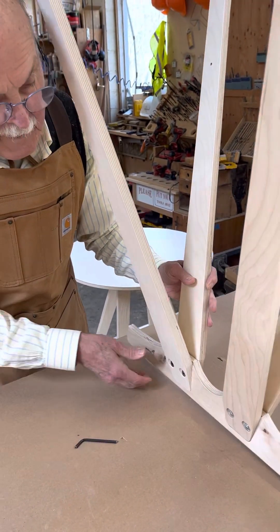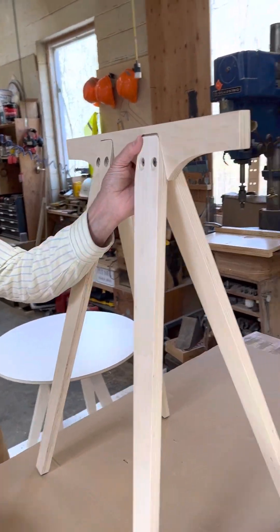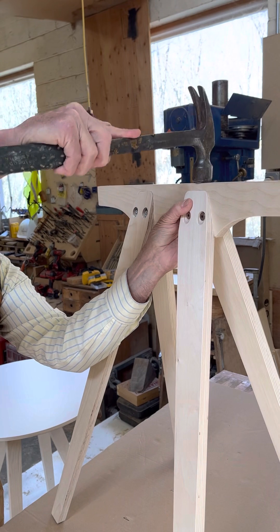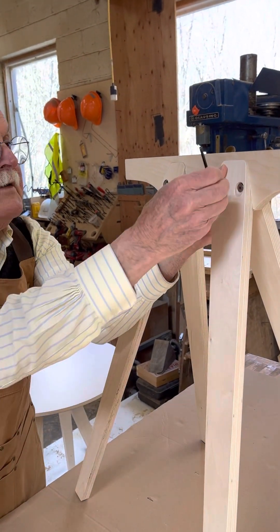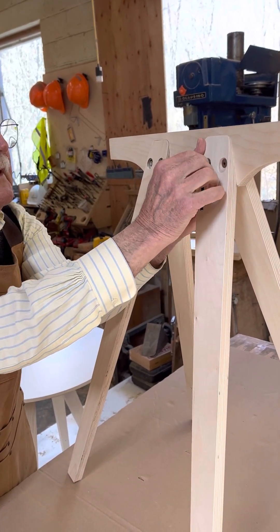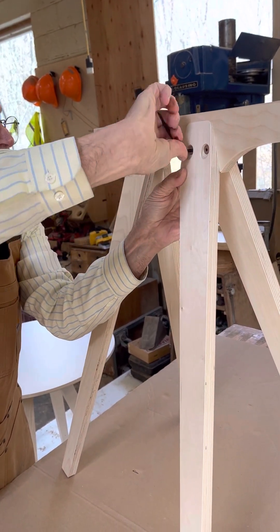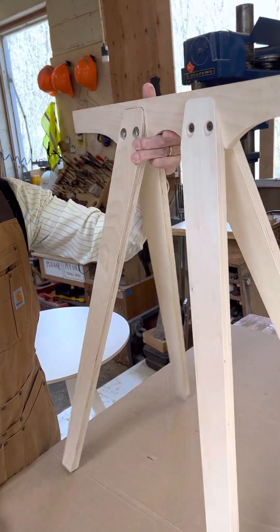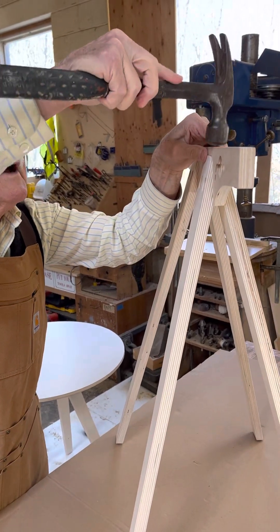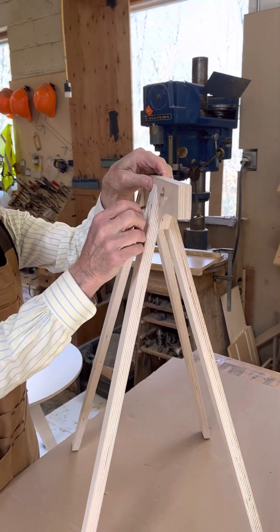With that done I now put the horse upright side up, and then you can see the gaps which I'm trying to get rid of. So I bang the horse down onto that and tighten up this bolt. I'm going to make sure these legs are tight and tighten up this set of bolts.